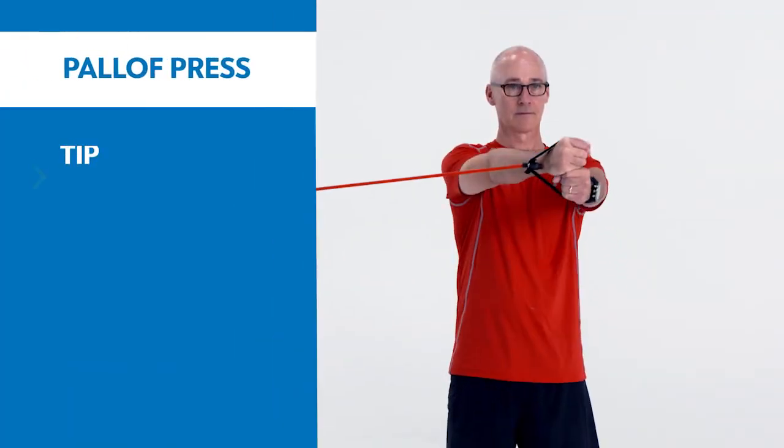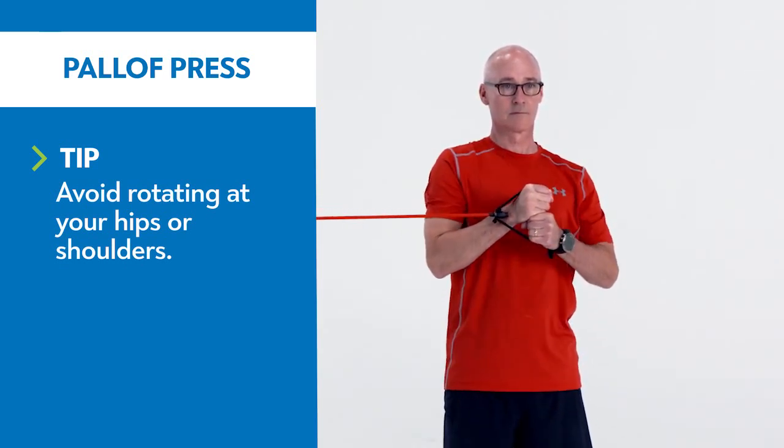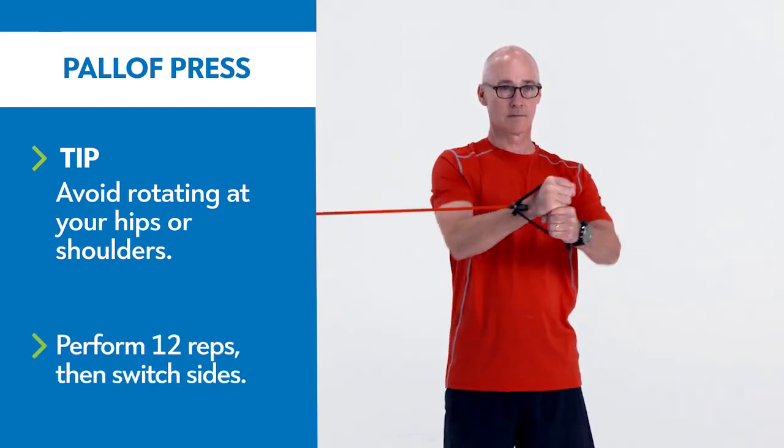Grip the handle of a resistance band with both hands at chest level and step sideways until you feel slight tension in the band. Press the handle forward and hold for a moment, then return the handle to your chest.